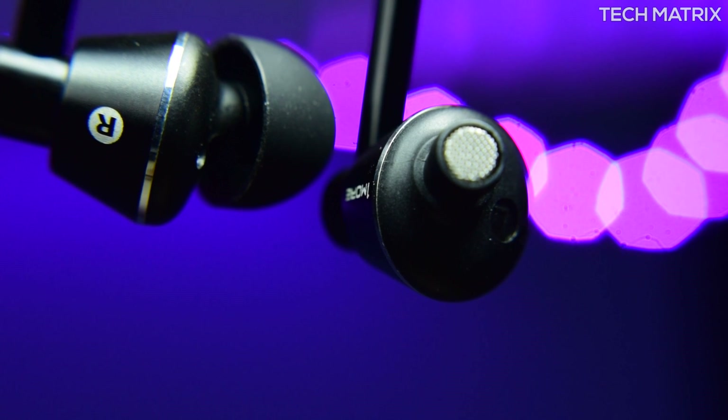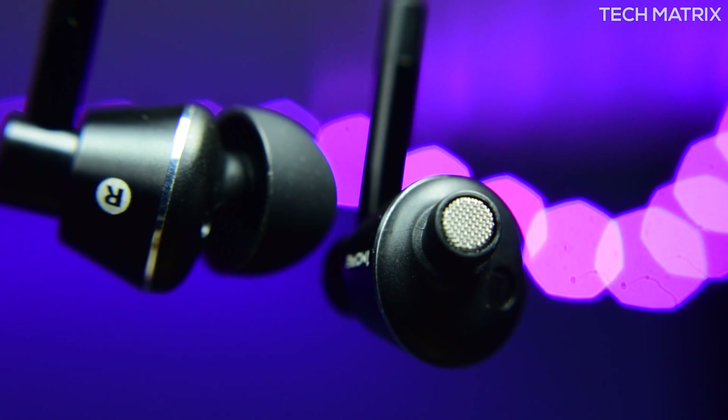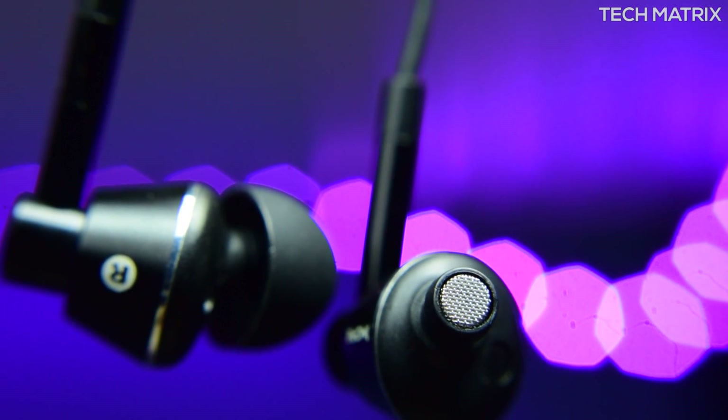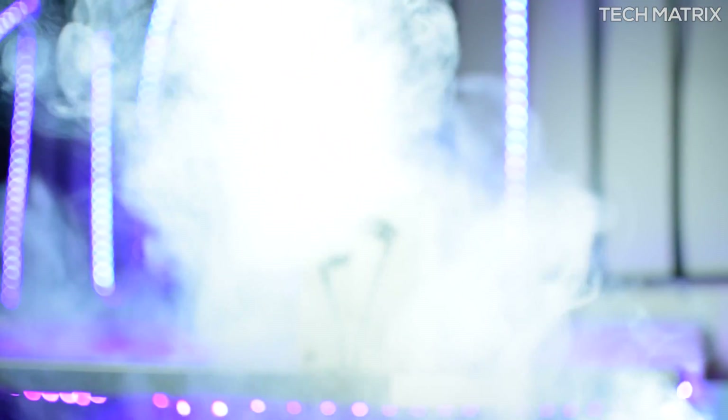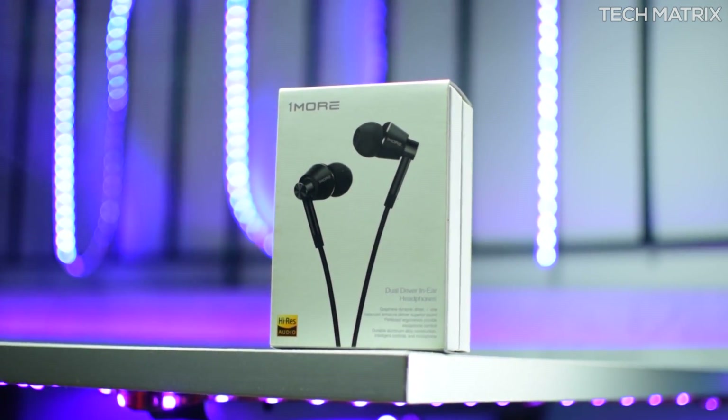The drivers are dual: one balanced armature and one dynamic driver, to give you an amazing sound experience. They are tuned by Luca Bignardi with vast breadth of dynamic and frequency ranges — an output marked with warm sincerity, refined precision, and depth of color. The result is music that's pure, unbridled, and unsullied, just as the artist intended. Here is the 1More experience.